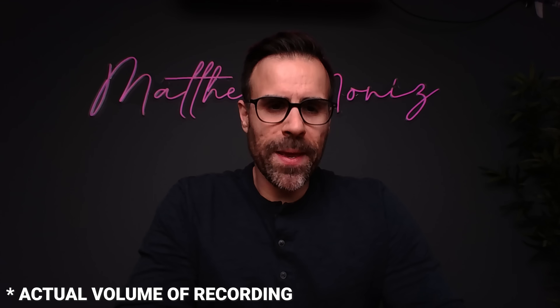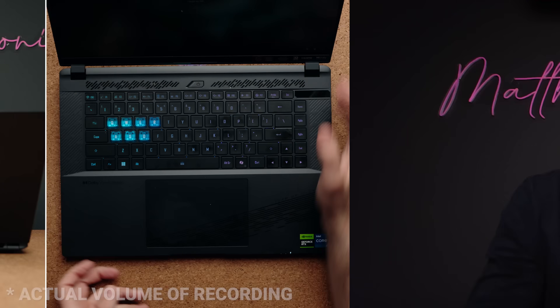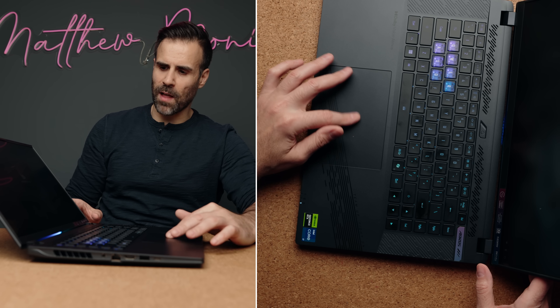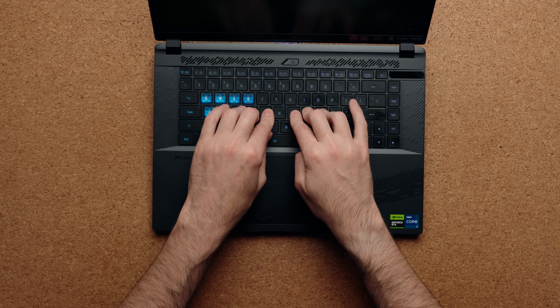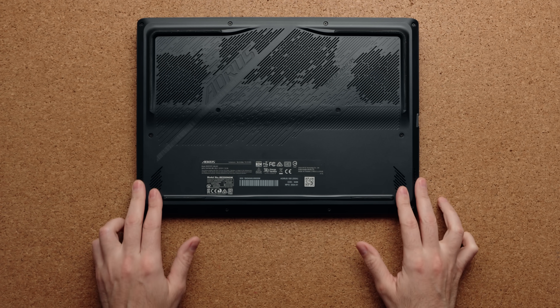The front-facing camera on the Gigabyte Aorus 16X is a 1080p webcam. The touchpad is about 26% bigger than the Aorus 15X and is made out of glass, so it feels very good to use. The typing experience is okay — there's a little bit of keyboard flex in the middle, but it feels good to type on with a nice sensation. The actuation is deep enough that I find it perfect for gaming. The only thing I don't like about this laptop is the speakers — they are on the bottom, two 2-watt speakers that don't get the loudest and are just a little too low for a laptop this size.